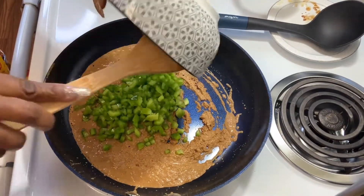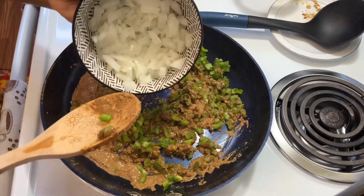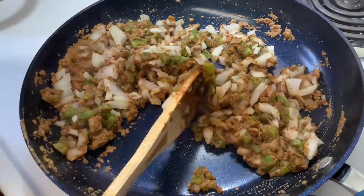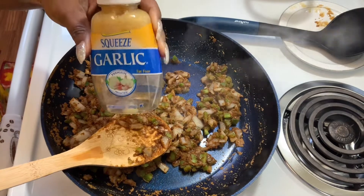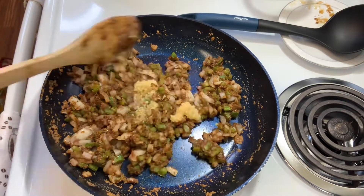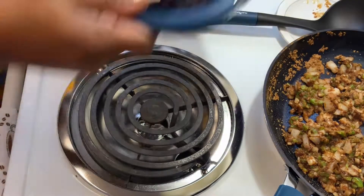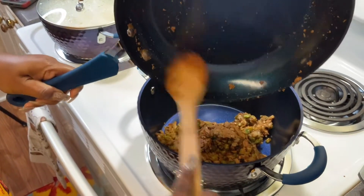All right, guys, the roux is done, so we're going to add the veggies. We're going to put onion in it, garlic in it, and bell pepper. We're going to just stir it up and let those veggies become soft, softened, and translucent. We're going to go ahead and put those vegetables into the Dutch oven pot — the much larger pot — so we can get that étouffée going, because we hungry. It's time to eat, girl.